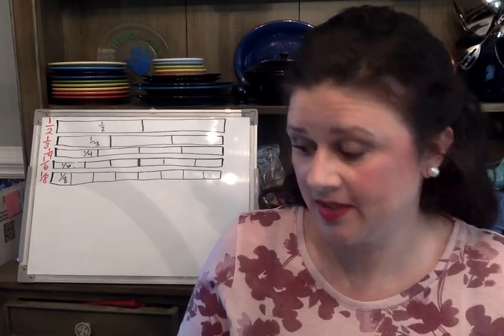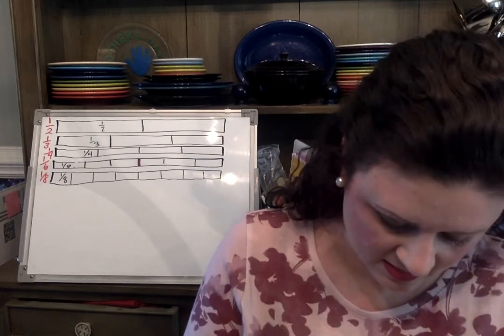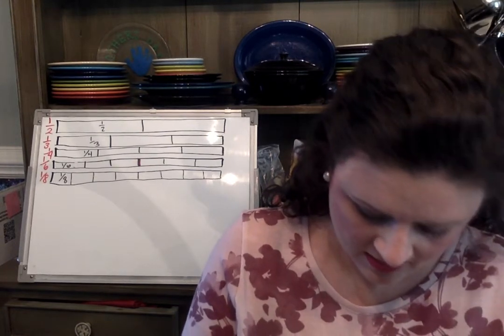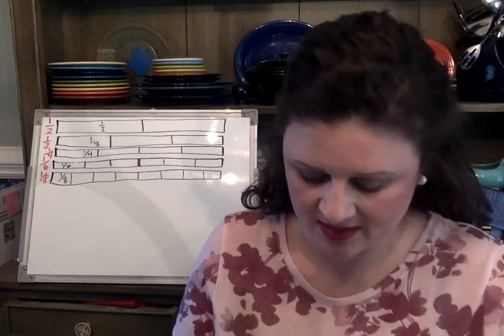This fraction is one-sixth, so label each piece one-sixth, one-sixth, one-sixth, one-sixth, one-sixth, one-sixth.